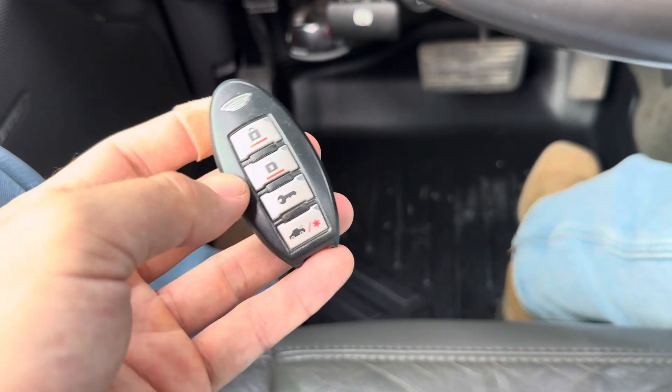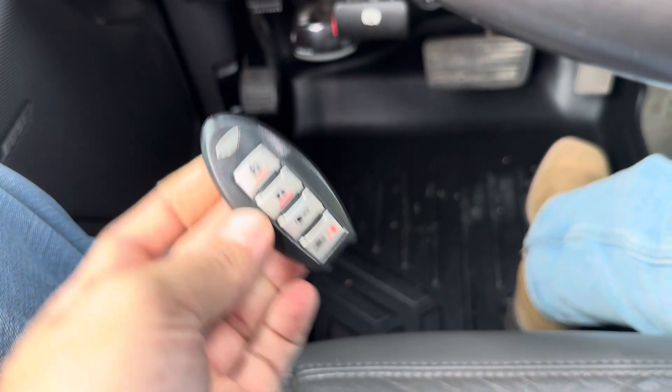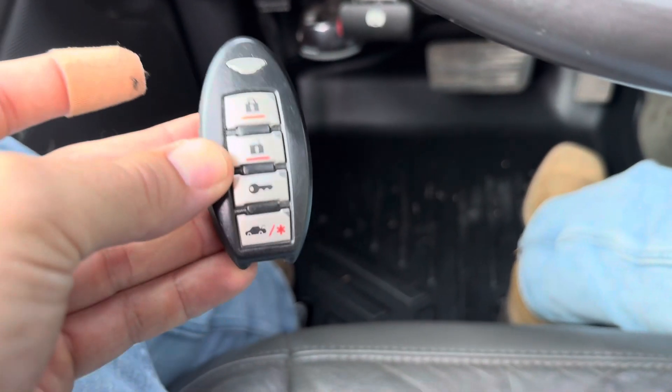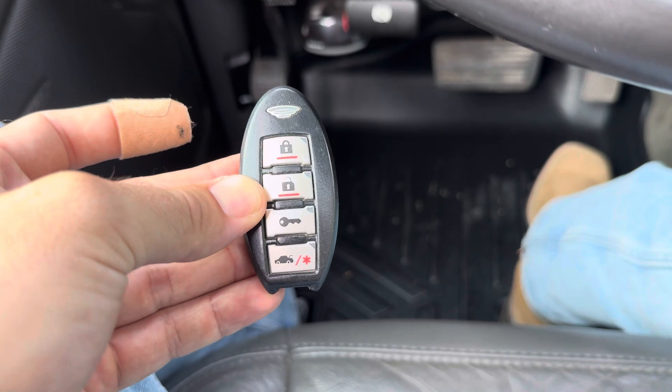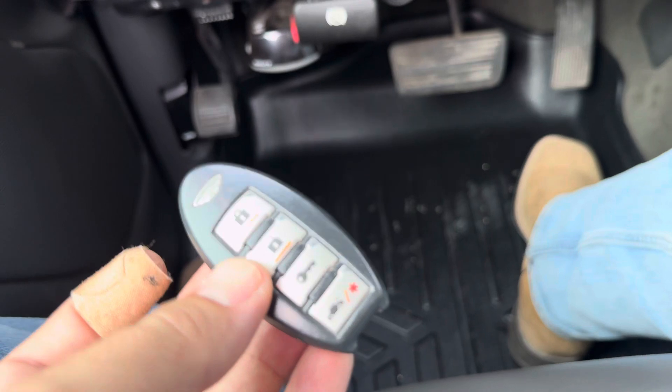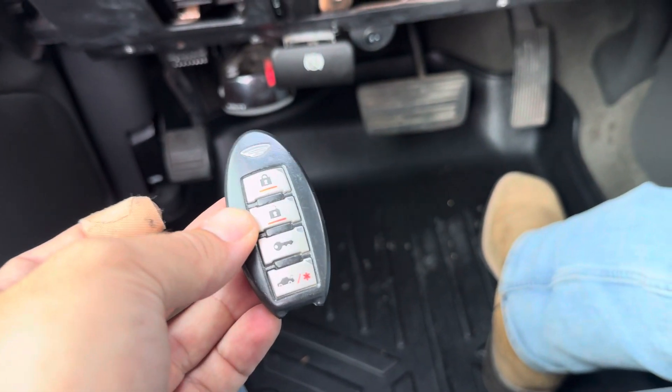Really quick video here on how to program or reprogram one of these older style AstroStart key fobs. This is what my key fob looks like — I don't think they make these anymore. If you want to buy a replacement you might have to check eBay, but this is for the older style.